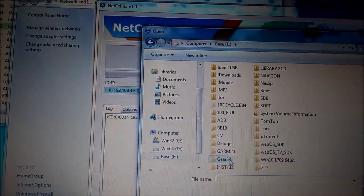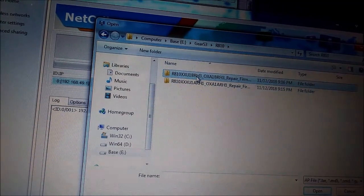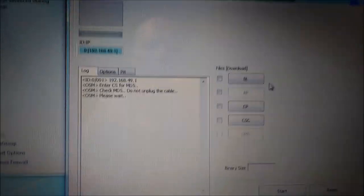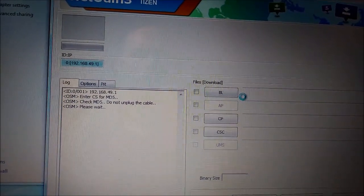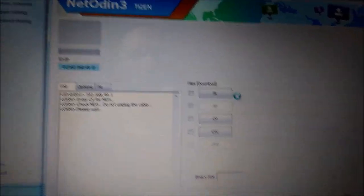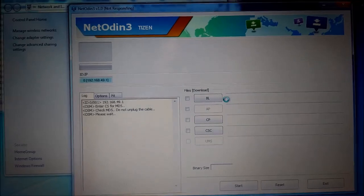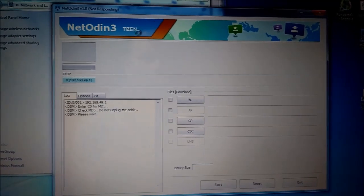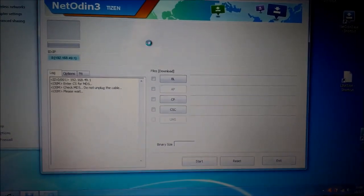I want to try to flash this Double-X firmware. Let's see what happens, because my watch is a live demo unit and I'm trying to fix it — so maybe it will be fixed by flashing it this way. As you can see at the top it says NetOdin and here it says Tizen. This application is specifically made to connect to your watch by wireless connection in wireless download mode.